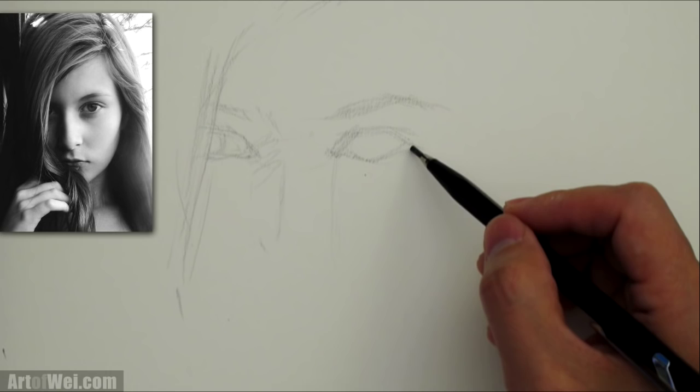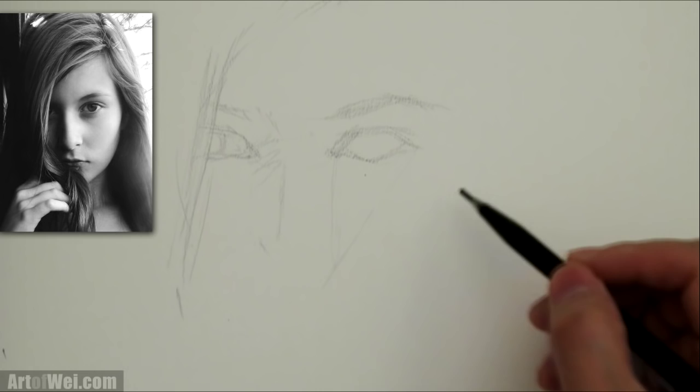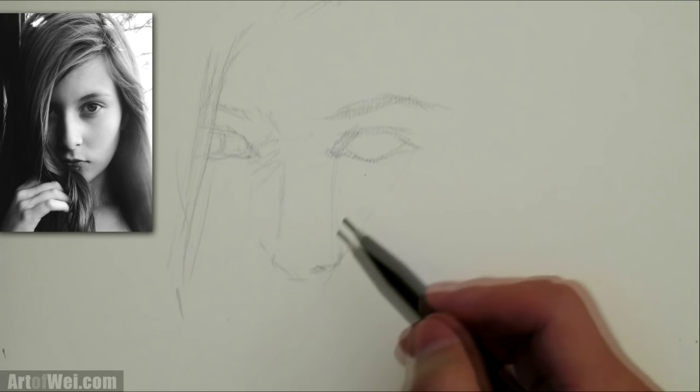I'm going to envision the corner of her eye and going down to her nose and just try to see that angle on the reference. I'm going to try to sketch the same angle — maybe somewhere around here. If the angle is wrong, you end up making the nose too long or too short. The most important thing is to just sketch it out — draw something. Even if it's off, it's okay.